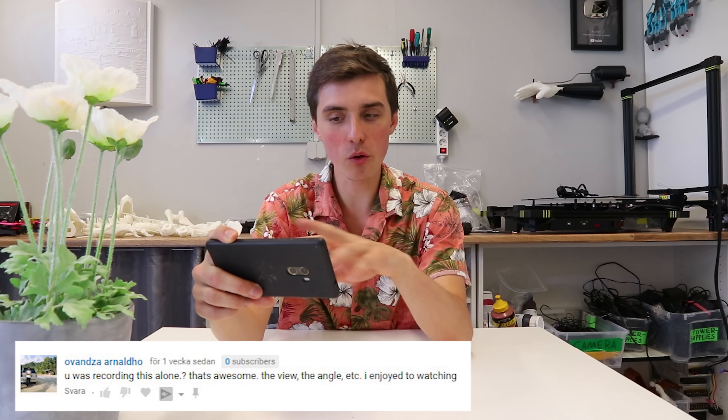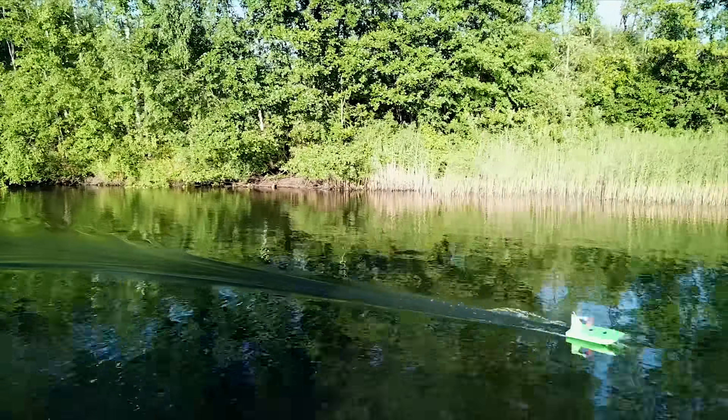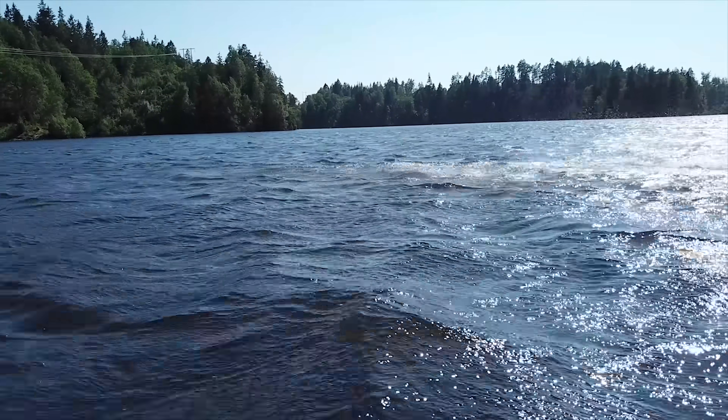You were recording this alone — that's awesome, the view, the angle, etc. I enjoyed watching. Thank you very much. Yes, I make all my videos by myself, which can be nice because there is no distraction, but for things like drone shots it can be really tricky — having the RC airboat lined up with the drone at the same time to get that cinematic action shot. Everything from getting the idea, to prepping the video, through the printing, to editing, to actually recording — I do it all by myself, which I think is the whole idea of YouTube, and I love it.